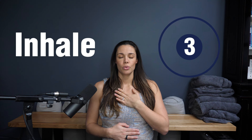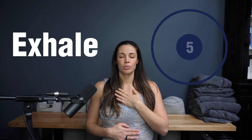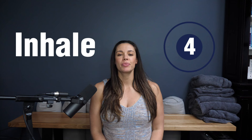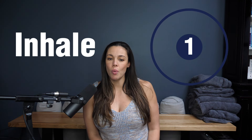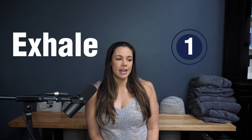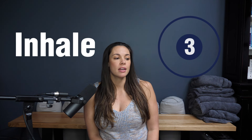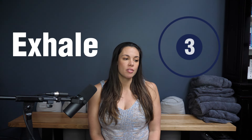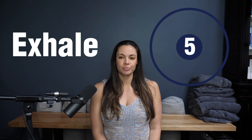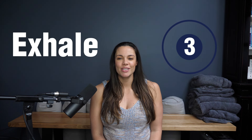Inhale. Exhale. Inhale — five, four, three, two, one. Exhale — five, four, three, two, one. Inhale — five, four, three, two, one. Exhale — five, four, three, two. One more time — in, two, three, four, five. Exhale — five, four, three, two, one.